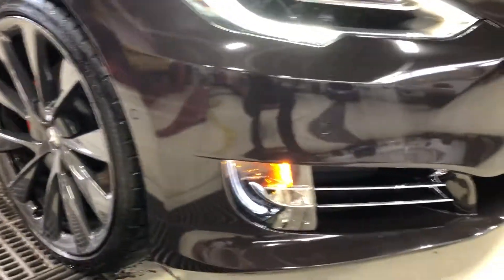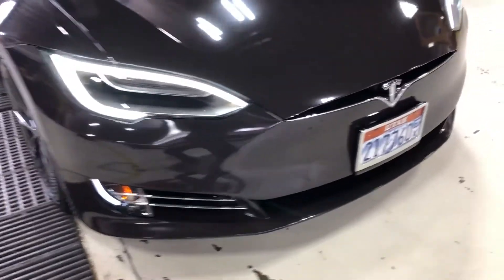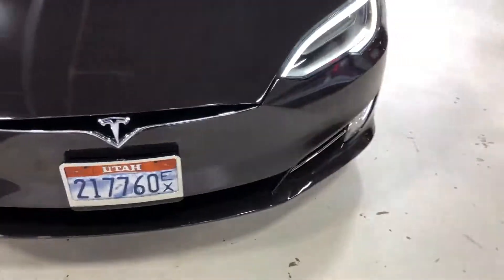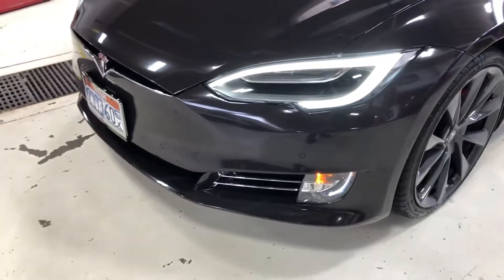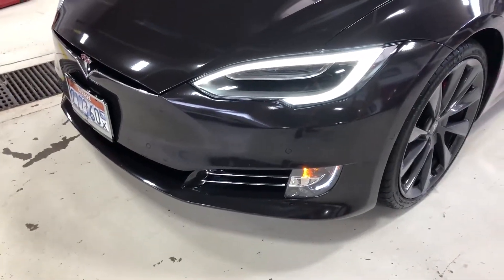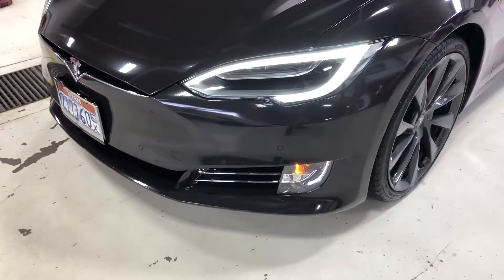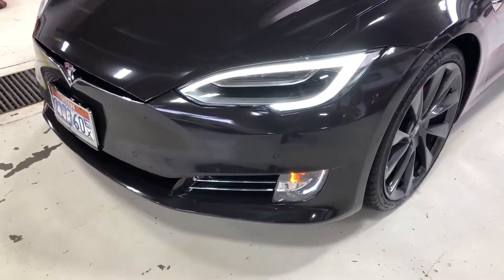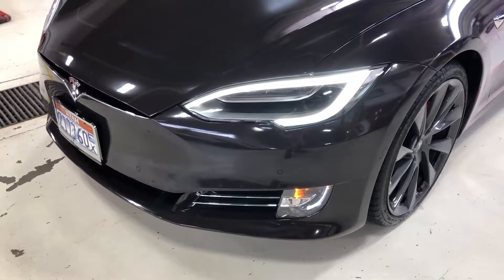Not new to Tesla, the front bumpers have proximity ultrasonic sensors — there's three on this side of the car and three on this side of the car — used primarily for object detection. They give you pretty precise detail in the instrument cluster of how close things are as you're pulled up next to them or parked in front of them.